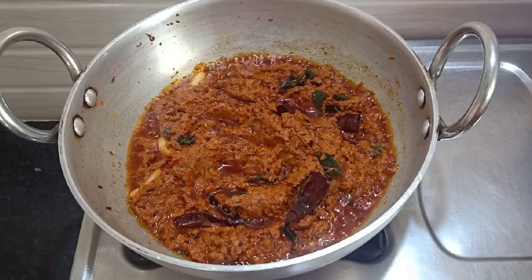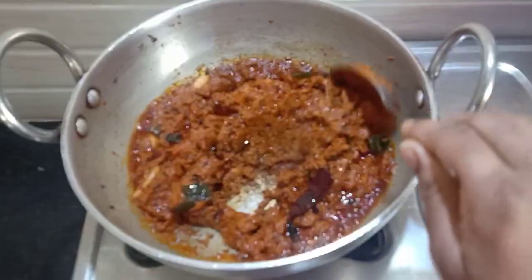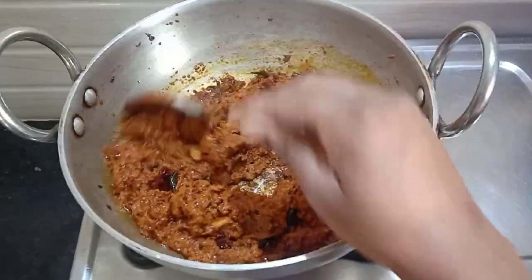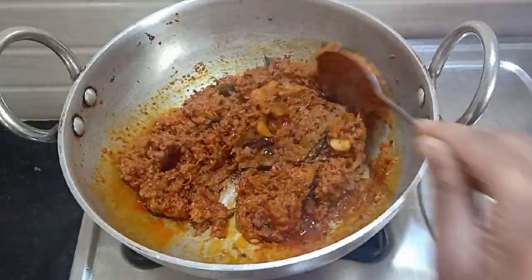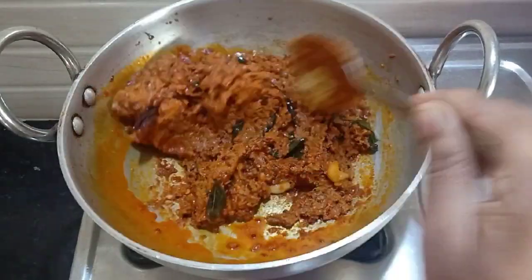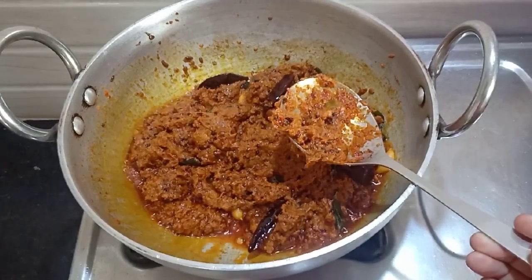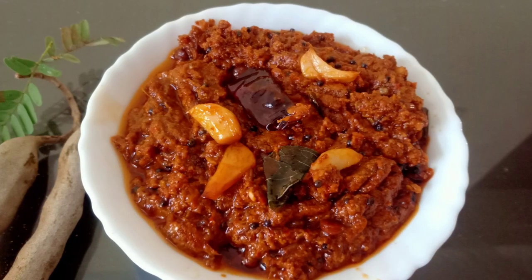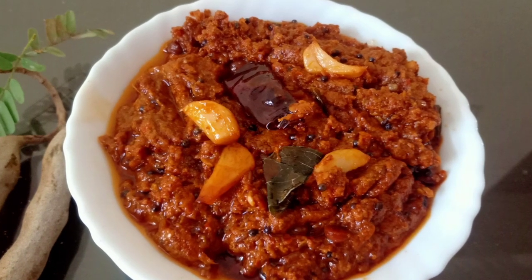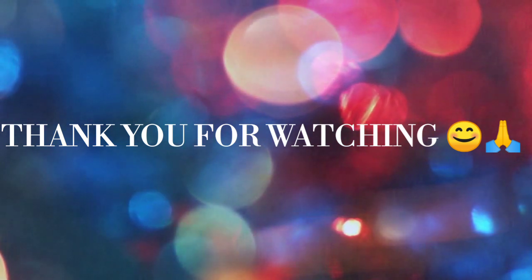I am doing oil and spray. I am doing the taste of the oil. If you have any feedback, let us know in the comments.